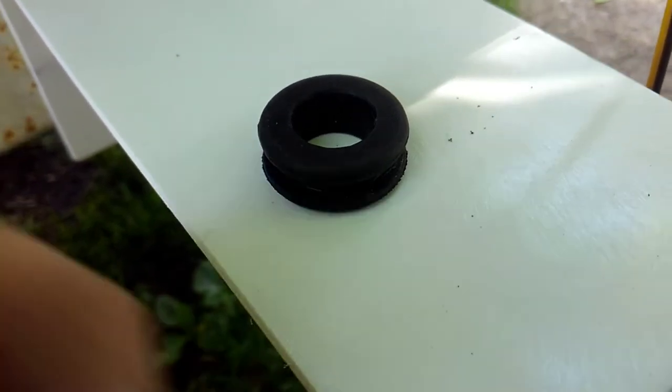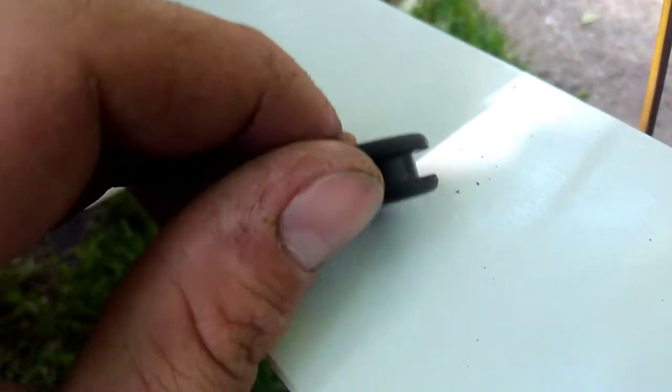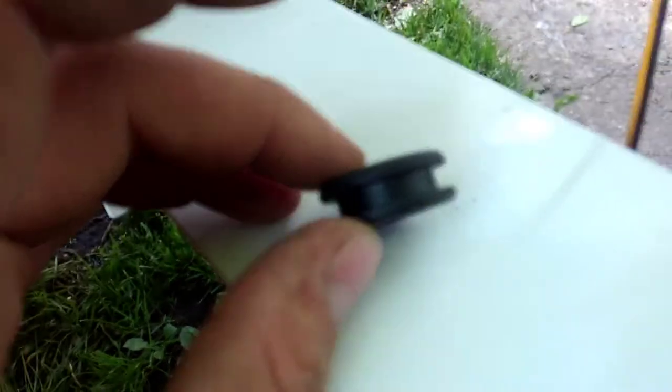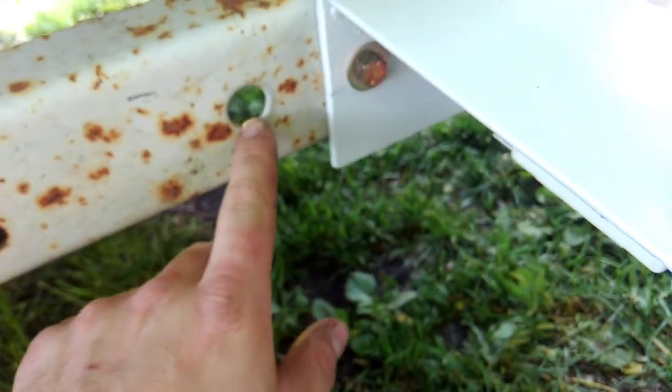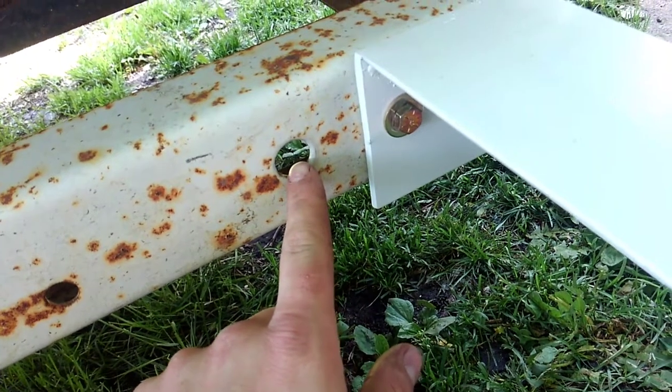Today's quick tip is about grommets. This is just a little piece of rubber and you drill a hole the size of this inner diameter here, and then you can put it in pieces of metal to keep hoses or wires from getting rubbed through.